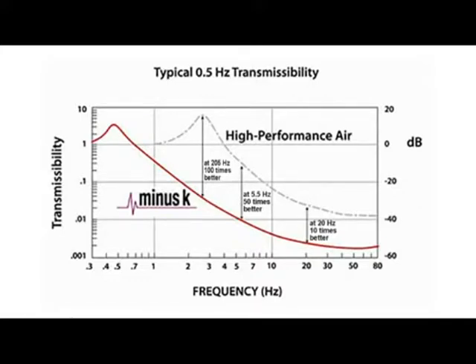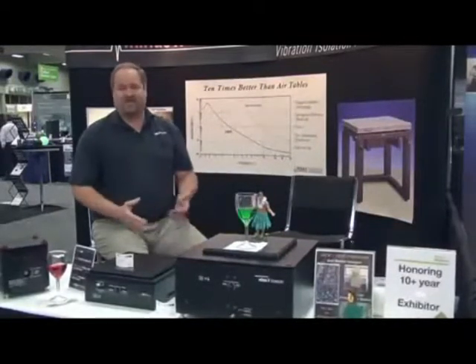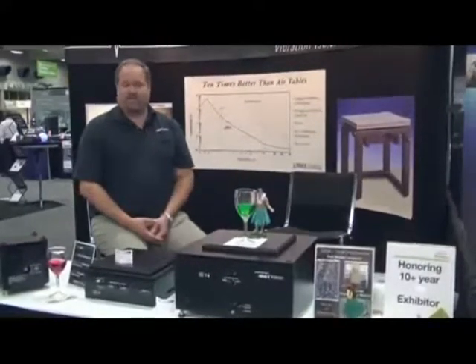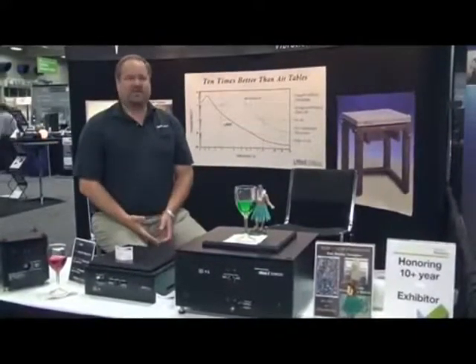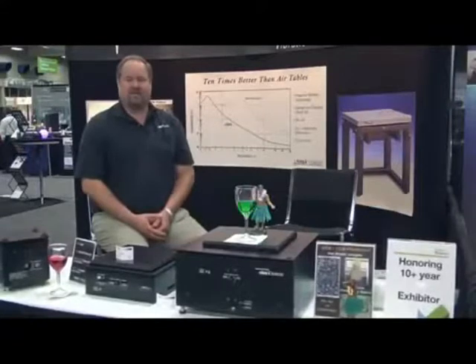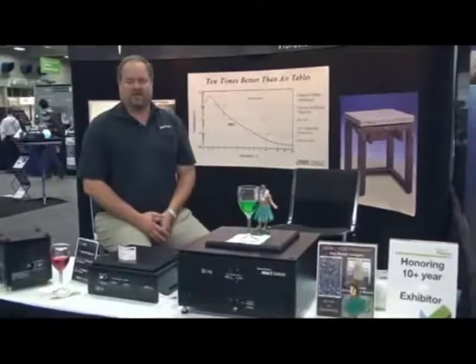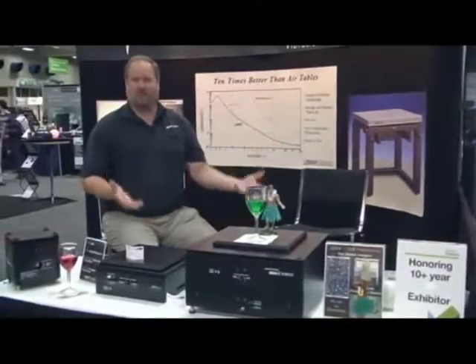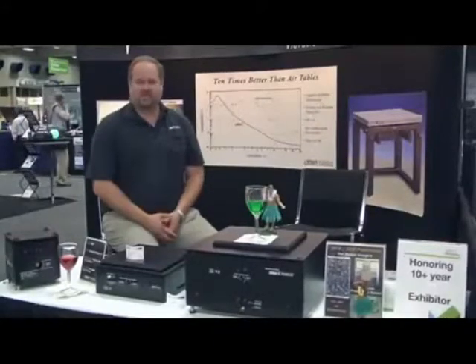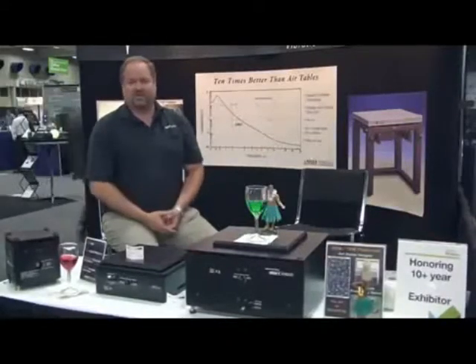We routinely solve problems for customers who have laboratories on four, five, or six floors and can't get good data during the day because of trains, automobile traffic, elevator shafts, air conditioning systems, and so forth. Once they use our isolators, they're able to get good data at any time of the day. They don't have to come in at 2 or 3 in the morning to get really good repeatable data with their instruments. We enable them to do better with what they already have without having to spend a fortune on much more complex and costly solutions such as buttressing a lab, doing a whole floor isolation, or even an active system — which may or may not work given the large amplitudes and low frequencies found on upper floors.